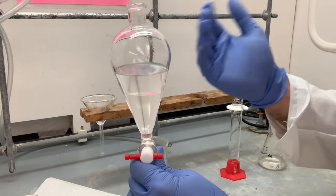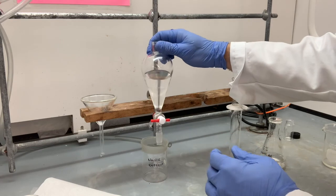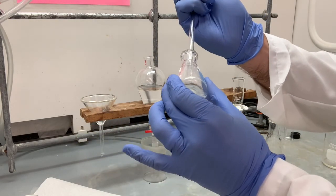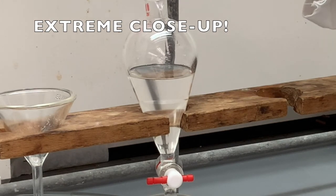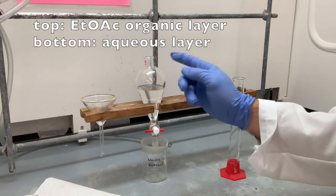Solutions, when solute is dissolved in liquid, changes the density, and sometimes things can be inverted. So in order to be 100% sure, here is a trick to make sure we know exactly where the water is. Just put a few drops of water and see if they stay on top or if the drops fall to the bottom. As you can see here, when you add water drops to the top, they fall right down to the bottom. So that confirms that the bottom layer is water and the top layer is ethyl acetate.